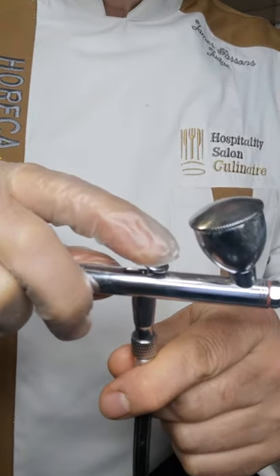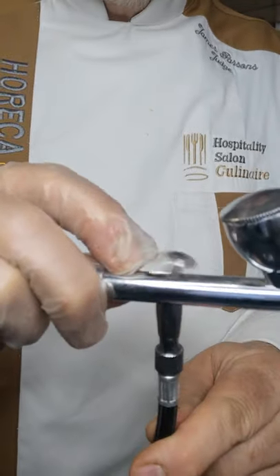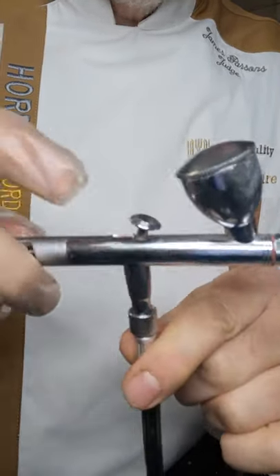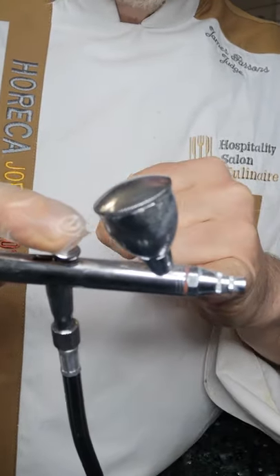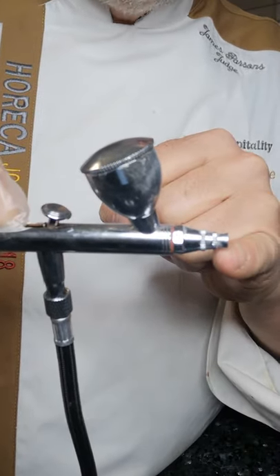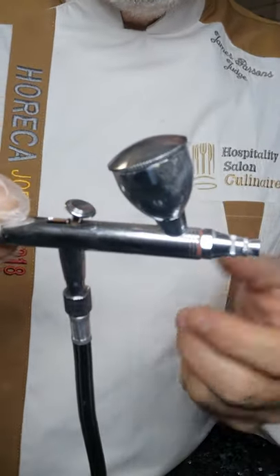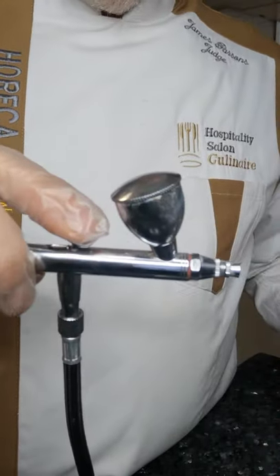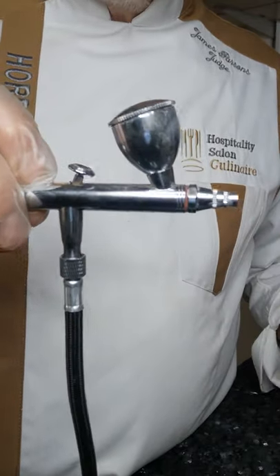What I'm seeing a lot of people do is they press down, pull back, spray everything they want to, and then they just let go. As the needle comes forward when you release it, the needle sinks in and the pressure stops. This creates a little low pressure at the tip, and the tip fills up with cocoa butter.